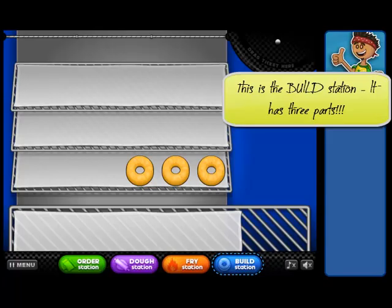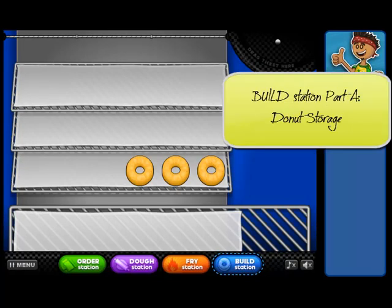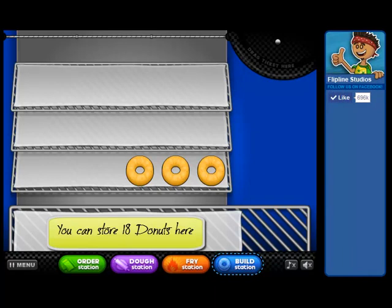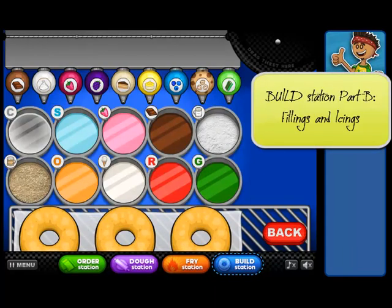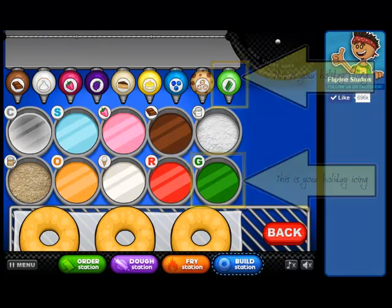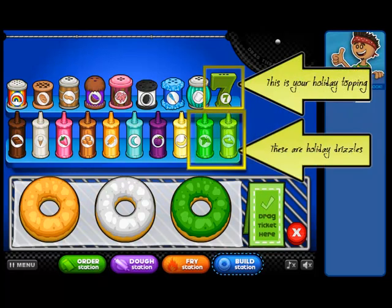This is the build station. The build station has three parts. The first one is doughnut storage — you can hold 18 doughnuts on there and pick and choose which ones you want to pull down to work on. This is the fillings and icings section: you have nine standard icings and eight standard fillings, plus one holiday filling and one holiday icing. This is the drizzles and toppings: eight each of toppings and drizzles that are standard, then two holiday drizzles and one holiday topping.